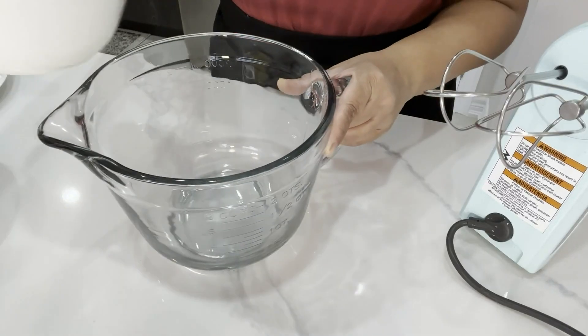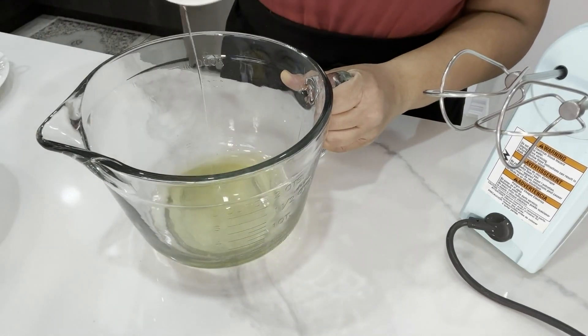Line the pan with parchment and set that aside. I'm going to use an electric hand mixer and a bowl. If you want to use your stand mixer you can, but mine is too heavy to bring to the front, so to make my life easy, this is what I'm going to use. Let's get started — I'm going to begin by beating the egg whites.